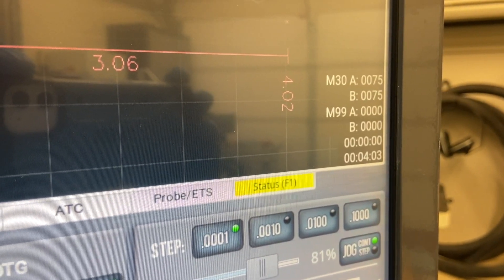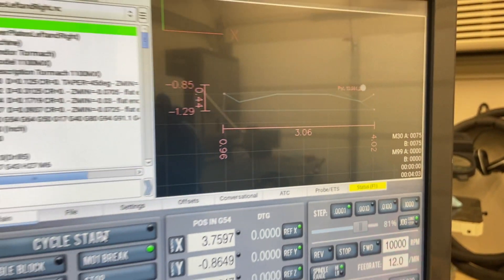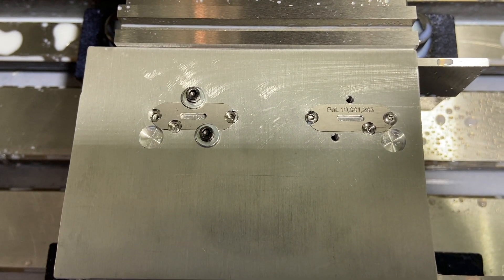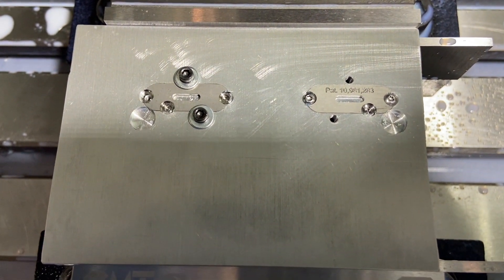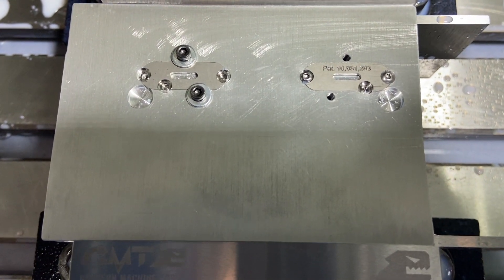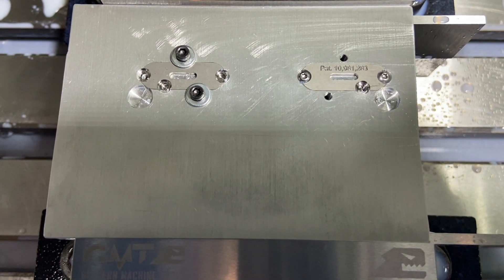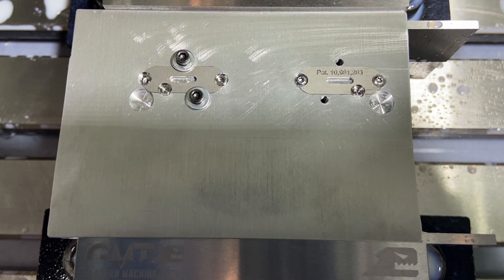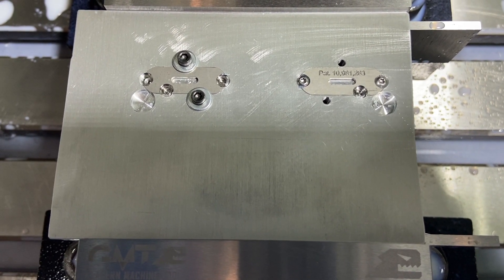There it is. About four minutes and three seconds cycle time to crank those out. And there is our finished part — we've got both of them in there. Four minute cycle time. It takes about seven minutes total for me to bolt the new parts in there and actually get them done. So about three and a half minutes of plate time. Not too bad for a first real production run on this Tormach 1100MX.